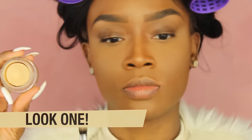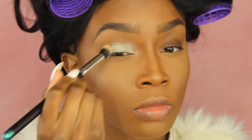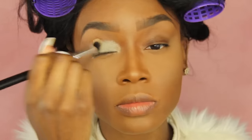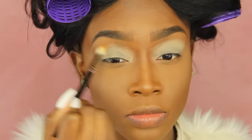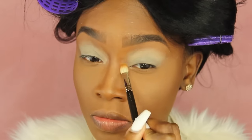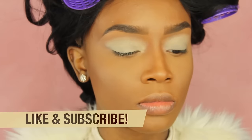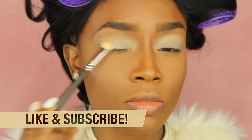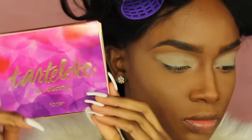So first I'm going to start off by priming my eyelids so that my eyeshadow stays on all day and so that the colors come off more vibrant. I'm going to use MAC's Soft Ochre Paint Pot and a small stippling brush to place that all over the lid, into the crease, over the crease, everywhere. Then I'm taking a MAC 217 brush with some leftover concealer to clean up the outside perimeter, and then using Laura Mercier translucent powder to set the Soft Ochre Paint Pot because it gets really sticky and hard to blend.